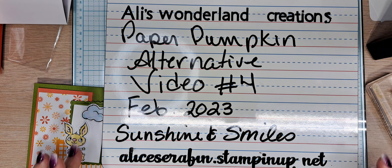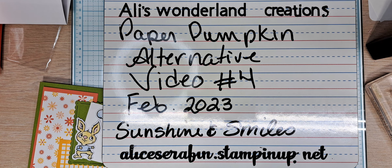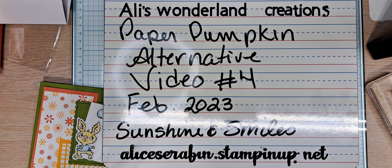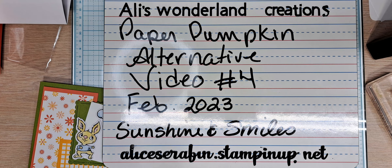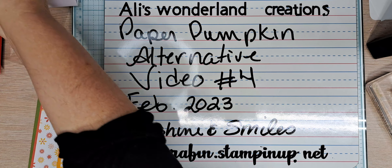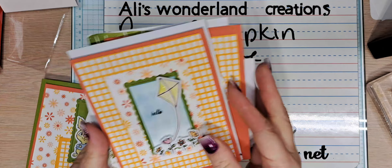I am currently working on my February 2023 Paper Pumpkin alternative. This is video number four, and yes, I understand that video number one was never loaded up to YouTube. Somehow I deleted it and I'm not going back, but I am keeping them in this order because it's easier for me. I apologize if it is confusing. I did do video number one, it just didn't make it and I can't retrieve it — I've tried, it's gone. So let's get started.